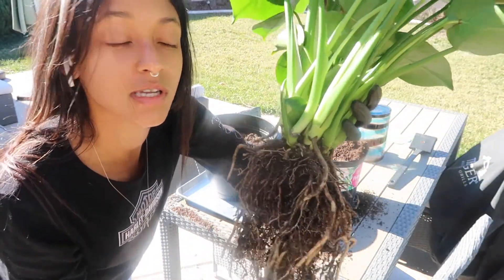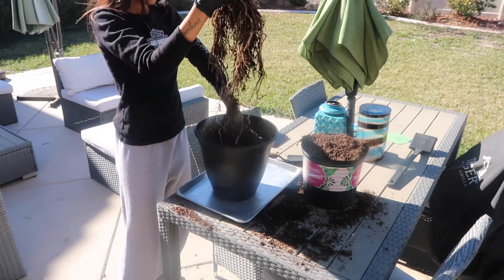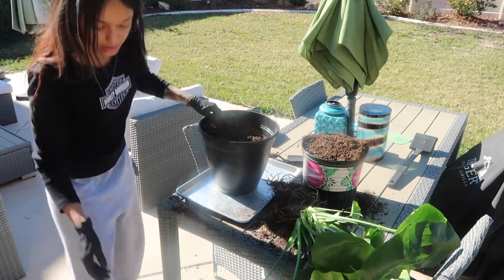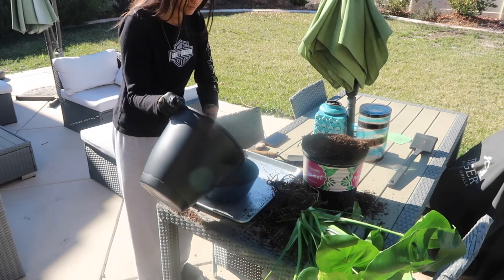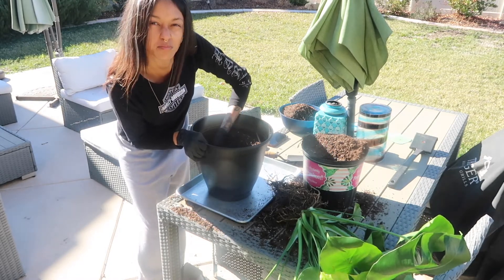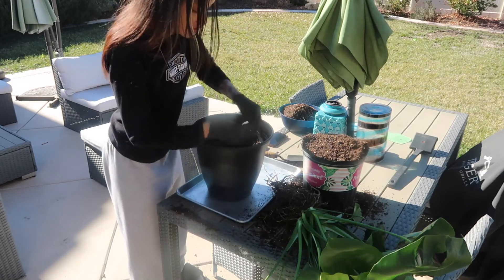Okay, so I went ahead and removed all of the soil — enough that the spider mites should definitely be gone — and now I'm going to plop this into the new soil. I'm trying not to cram the roots in, because that'll promote root rot. So I'm creating a little hole so I can fit the longest part of the root in, and hopefully it just slides in nicely.